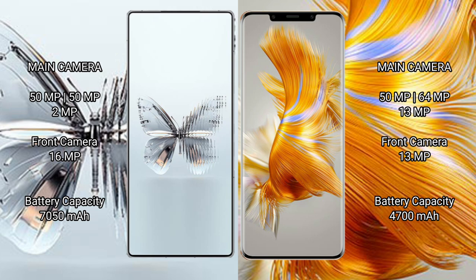The Wahba Mate 50 Pro also features a rear triple camera setup: 50mm fixable, plus 64mm fixable, plus 13mm fixable, with a front camera at 13mm fixable.